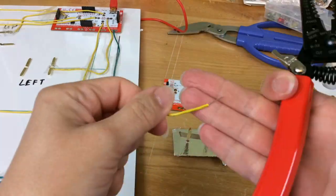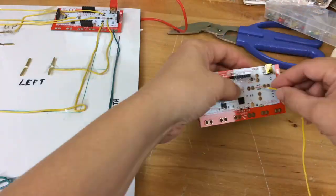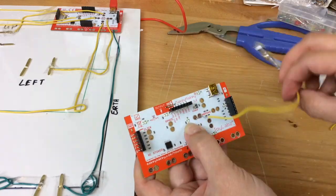To test the conductive key presses you made, strip the ends of a piece of wire — about an inch will do. Wrap it around one copper brad and then wrap the other end into the key press. You'll just bring the wire through and then twist.